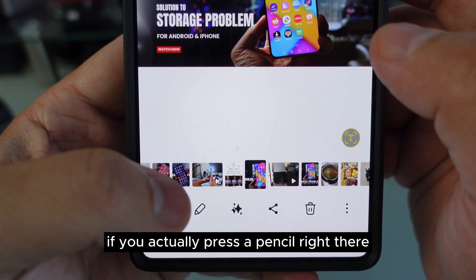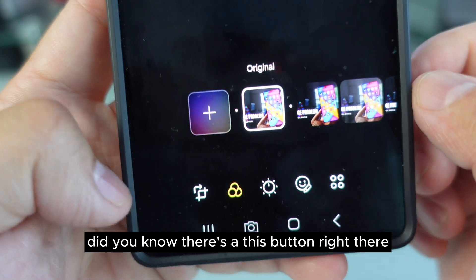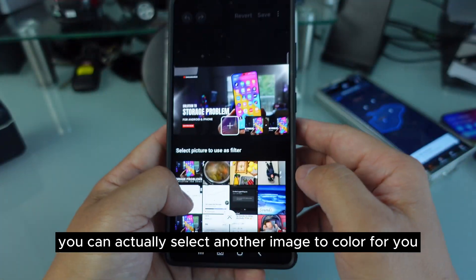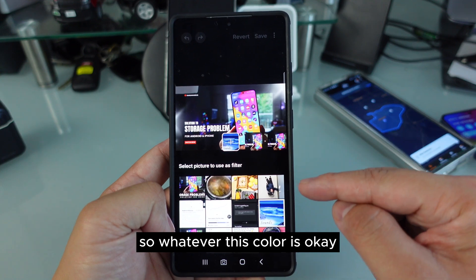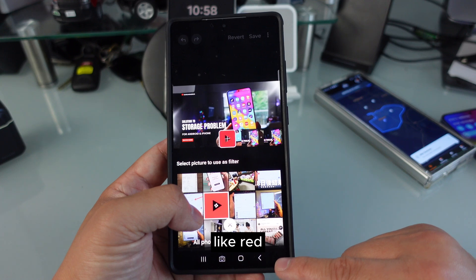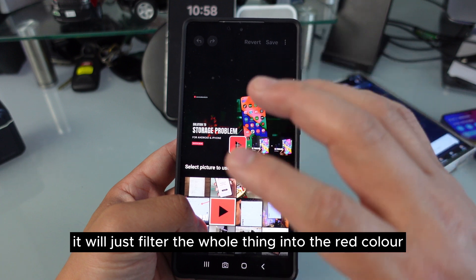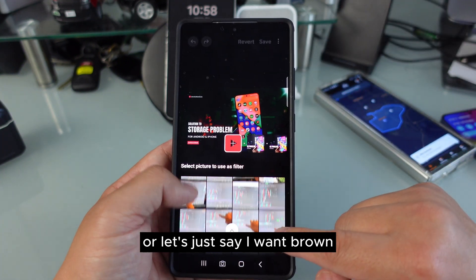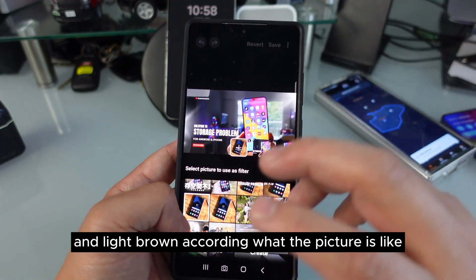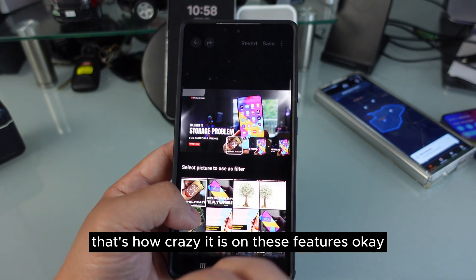Did you know that if you press the pencil and go to Filter, there's a plus button? What does this plus button do? You can actually select another image to apply its color. So whatever that color is — let's say we select something red — it will filter the whole image into that red color.